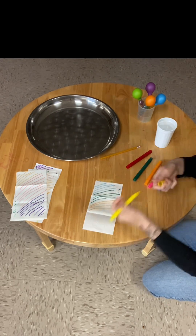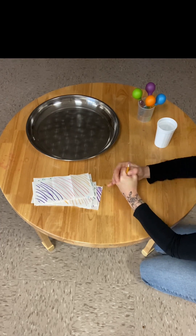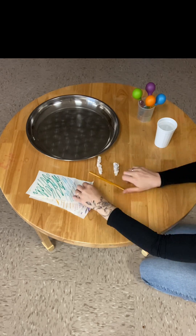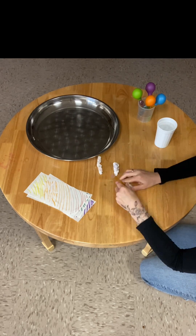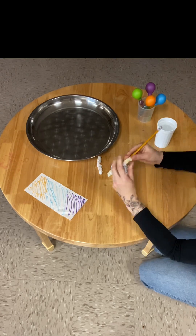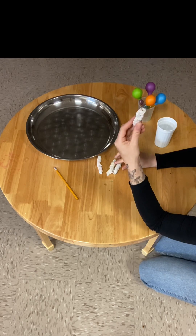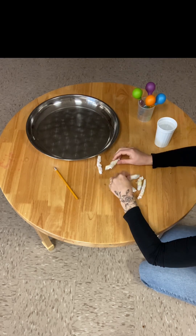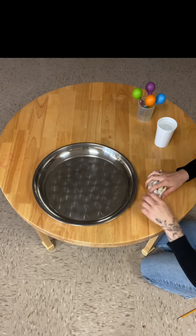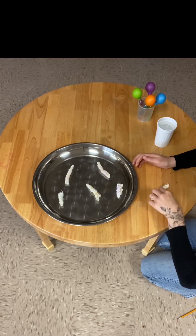Now take your paper towel and your pencil and roll the paper towel around the pencil. Make sure that the color side is facing in toward the pencil, and you want to squish the paper towel down to create these worm shapes. We have one, two, three, four, five, and six. Now take your worms and place them on your tray or plate.